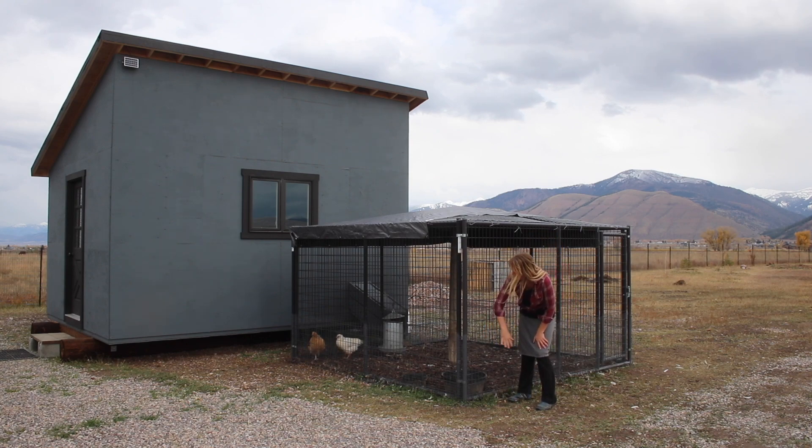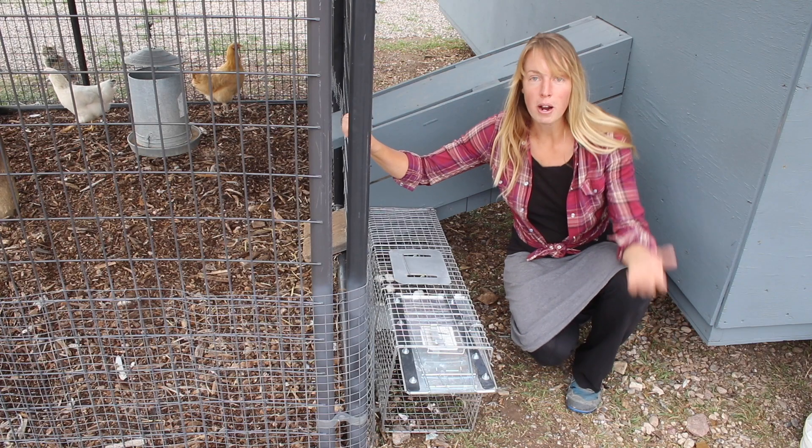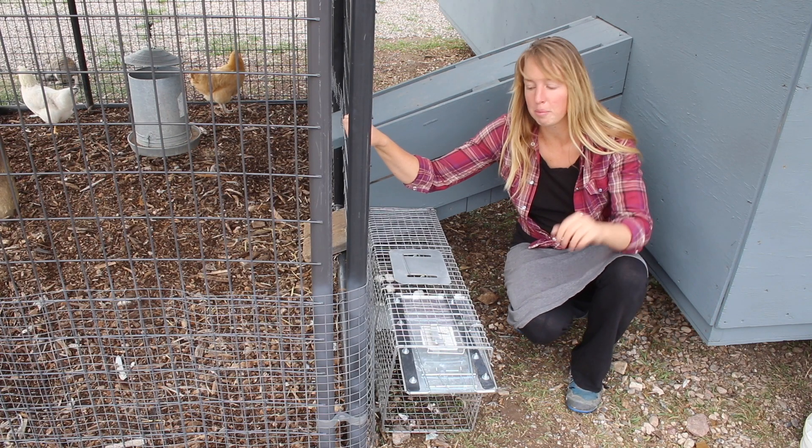I have heard of people having a secure coop that nothing could get into and still having raccoons or cats reach through and kill birds by yanking off wings or heads, because they're too unconscious to get up and run away from something reaching through the side. That's why this hardware cloth goes the entire way around the base. Predator proof is definitely a big deal.